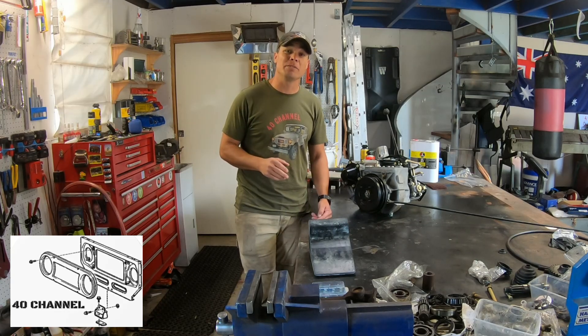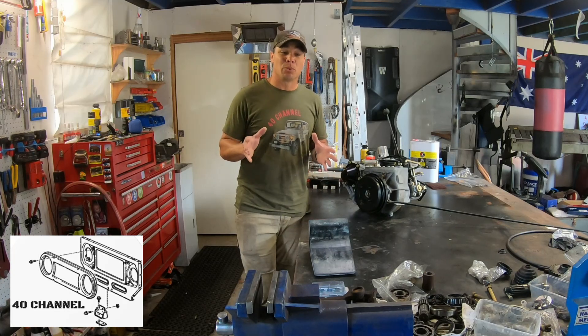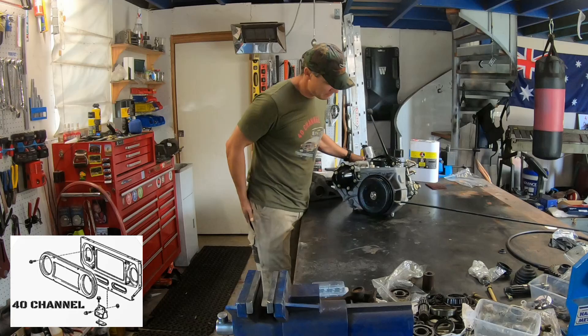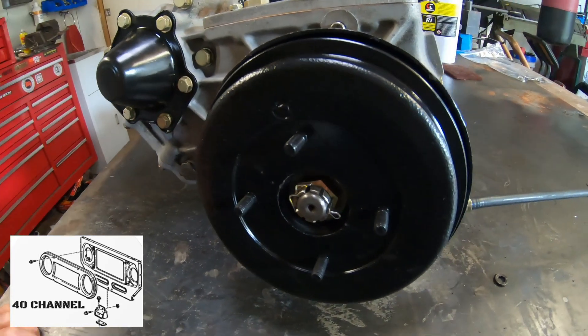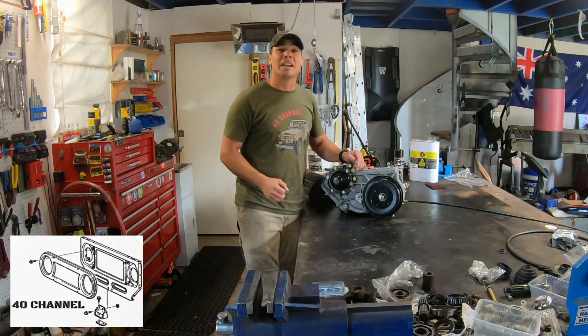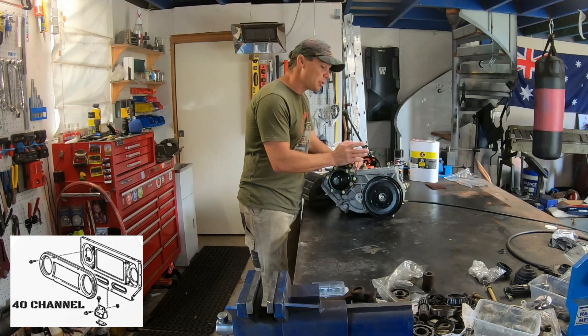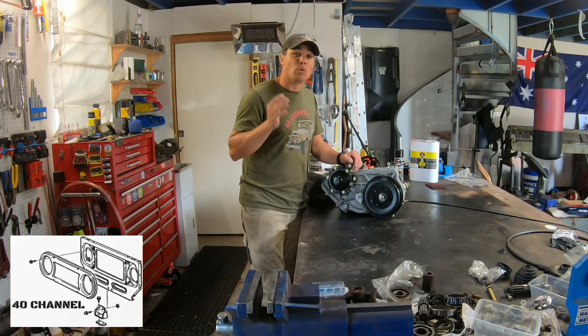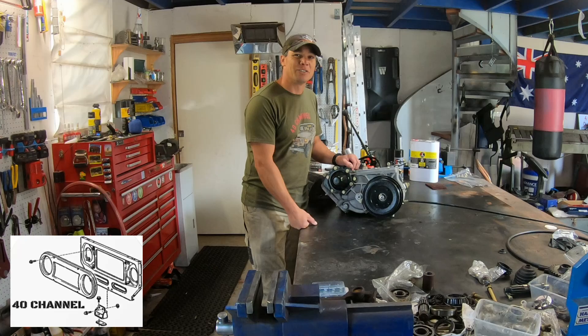Or the final option — if you want to be a purist and keep everything simple and easy, you want to rebuild the original park brake. So let's have a look at how we did it. It's going to be a quick video today, not a great deal of talking, but I've tried to capture all the detail and the process in rebuilding your rear park brake. Let's get into it and see how it's done.